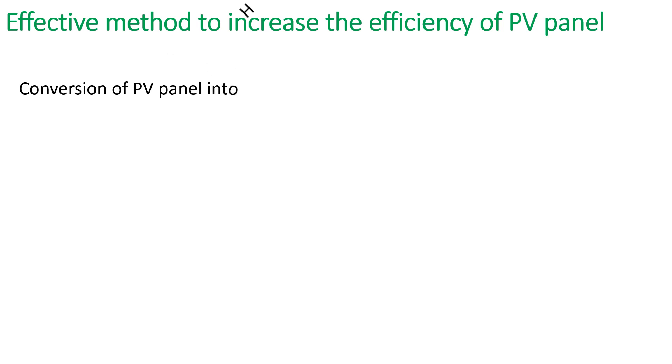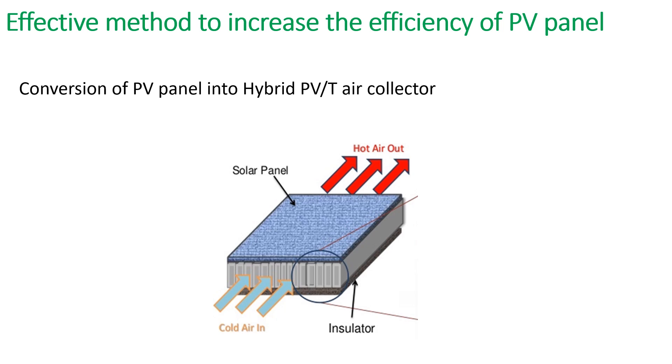So what do we have to do? There is an effective method to increase the efficiency of the PV panel: the conversion of the PV panel into a hybrid PVT air collector.